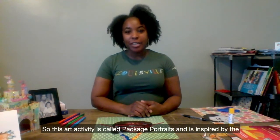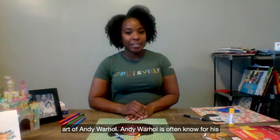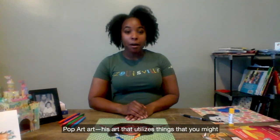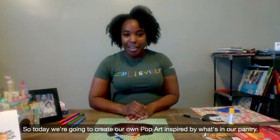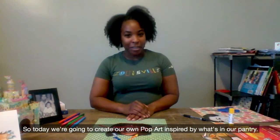This art activity is called Packaged Portraits and is inspired by the art of Andy Warhol. Andy Warhol is also known for his pop art. His art utilizes things that you might find in your own cabinet, such as a can of soup. So today we're going to create our own pop art inspired by what's in our pantry.